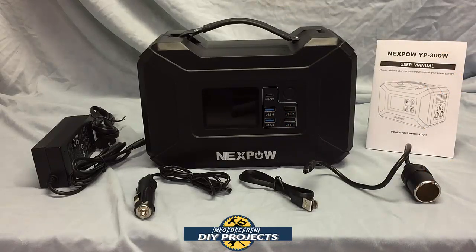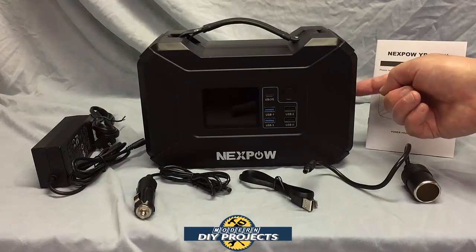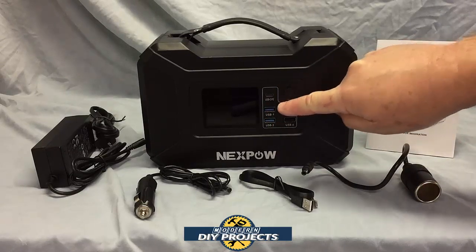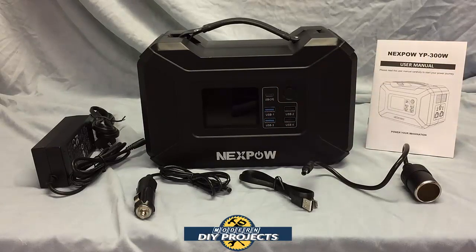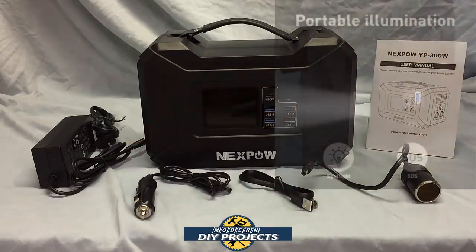There is also one DC output at 12 volts to 16.8 volts, 10 amps. The 12 volt connector and wall outlet charging connections are on the side, while standard USB chargers are on the front. The unit also has an emergency light on the side which I'll show in a moment.